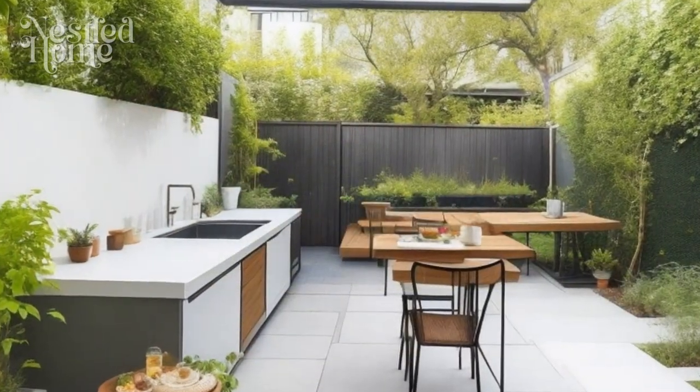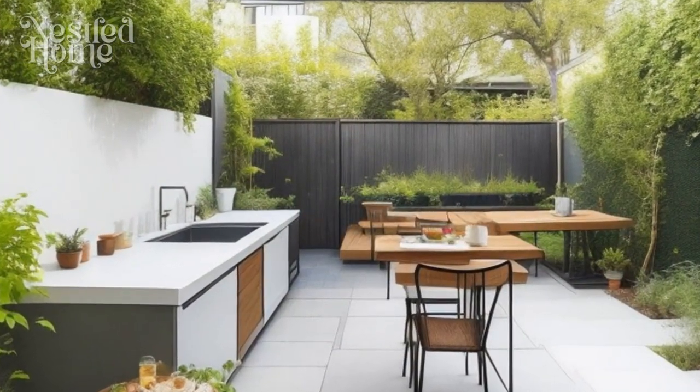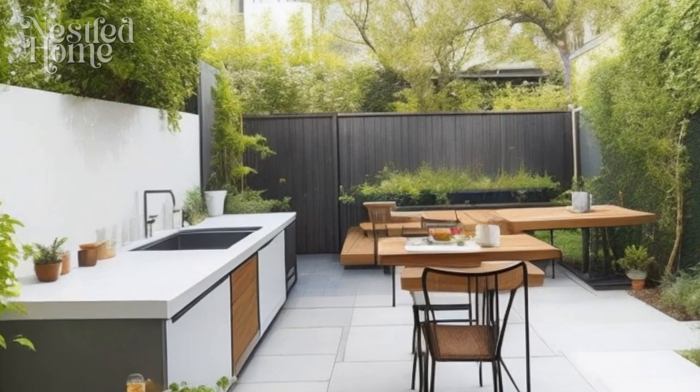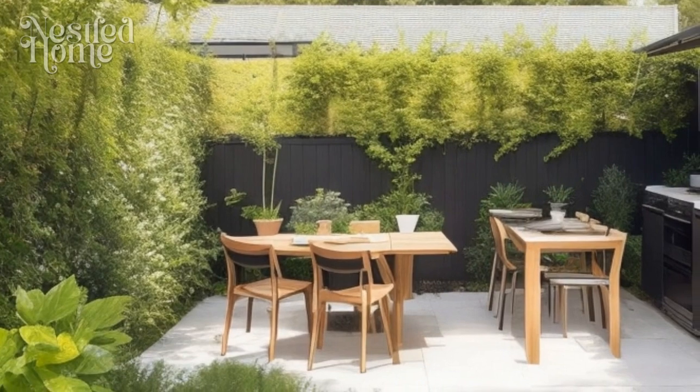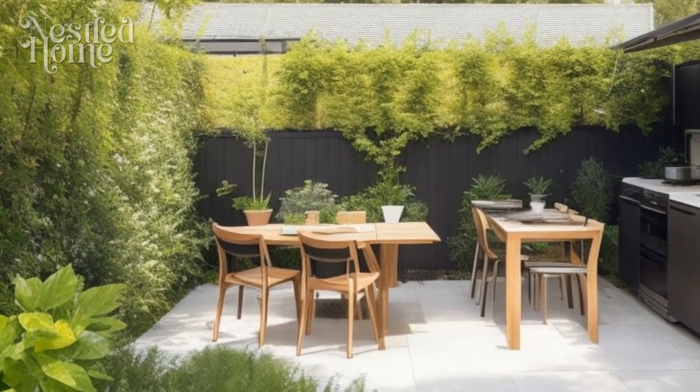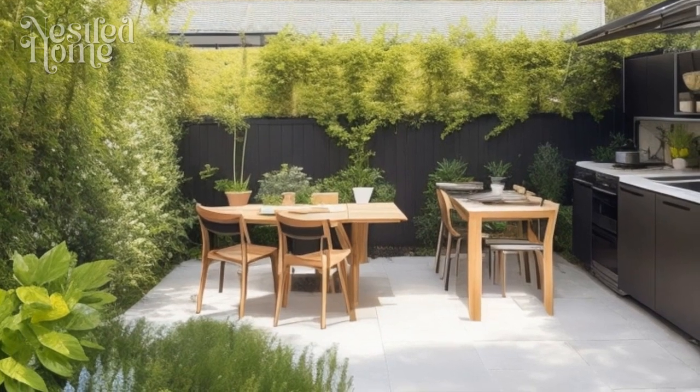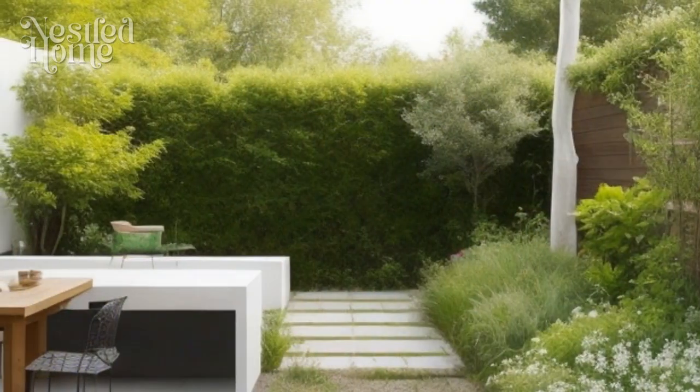These additions will make your outdoor kitchen more functional and convenient. Nine: choose suitable furniture. Select outdoor furniture that matches the minimalist design style — opt for comfortable and durable pieces such as chairs and tables made from weather-resistant materials.